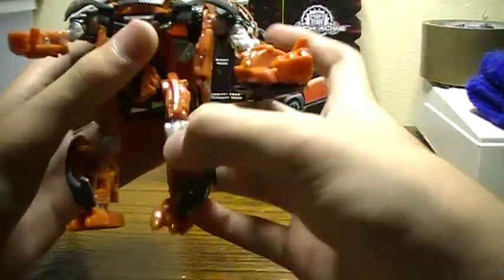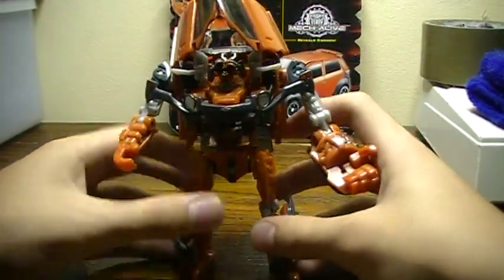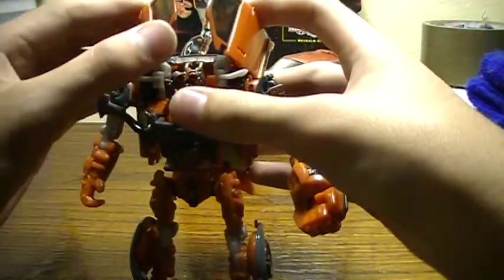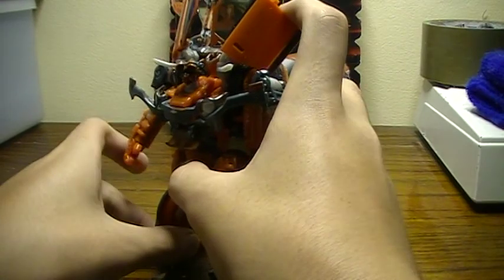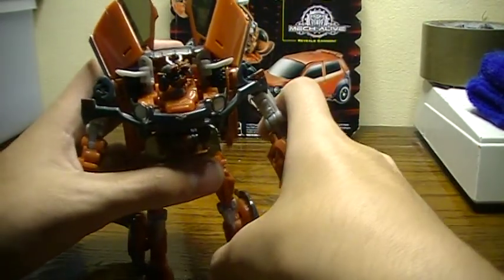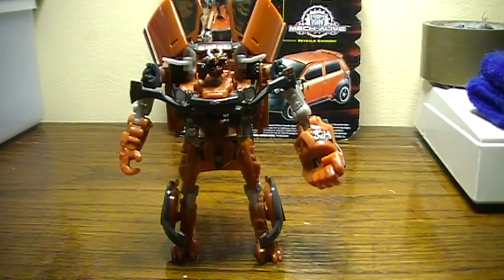Mudflap can actually stand up on his own without bending his legs too much. Let me make him stand up — you've got to fit everything perfectly — there we go. Unlike Skids, he can stand up.